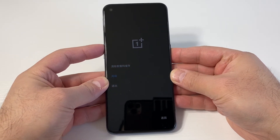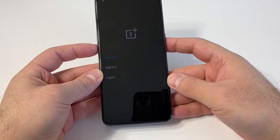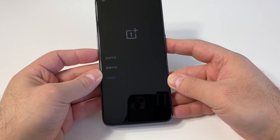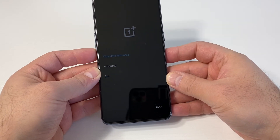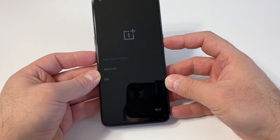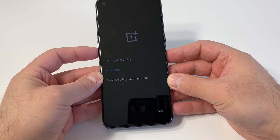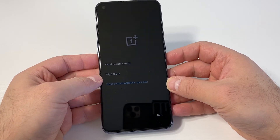Once you get to the language screen, if English is not shown, press the bottom right which is back, then scroll down to English. Press the power key to confirm. The very first option says wipe data and cache — press the power key. Then pick the last option at the bottom which is erase everything, and press the power key to confirm.